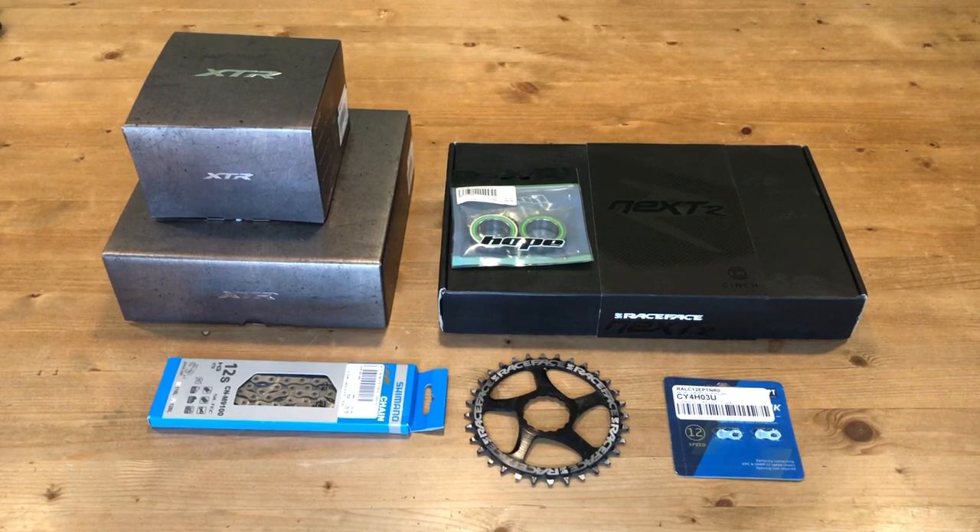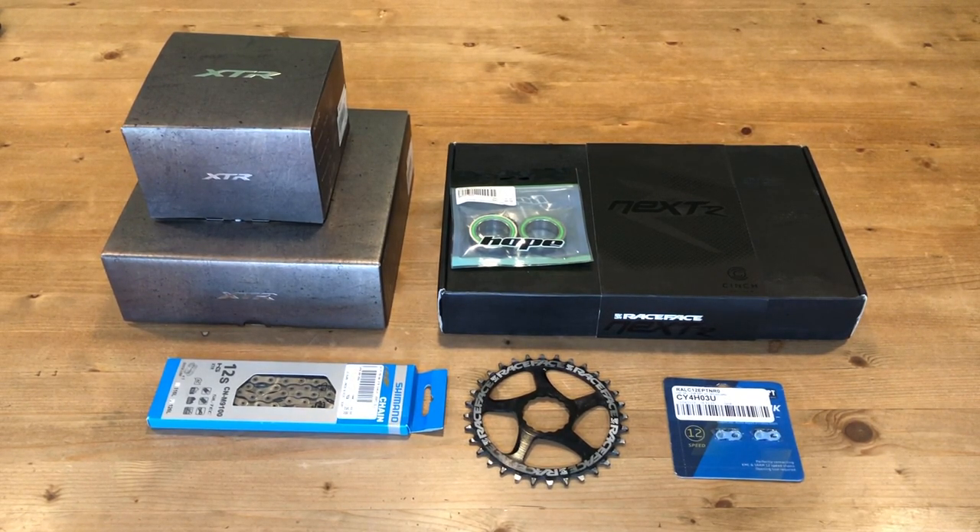This video is a bit more detailed behind the drivetrain I've selected for the Yeti SB150 build. I've got Nextwave carbon cranks, XTR 12-speed cassette, rear mech, chain, KMC quick link, and Hope push-fit bottom bracket. So let's open these boxes up and go through each component.